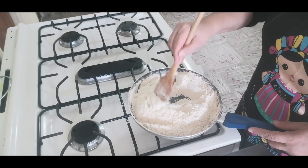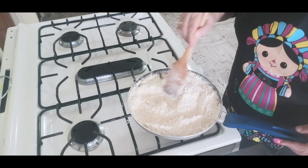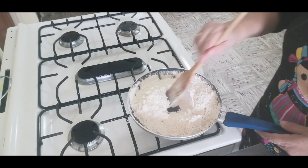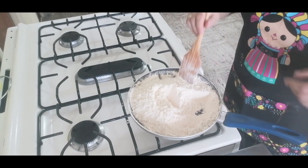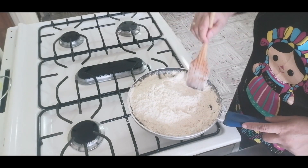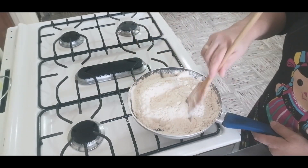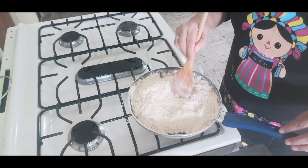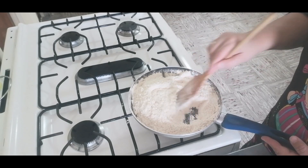Hay que mover más rápido, ya no es tan leve y tan lento, porque entonces sí se nos quema, y si se quema un poquito, el polvorón va a amargar. Yo aquí le voy a apagar ya a la estufa, moverle otro poquito nada más, para lo que haya faltado de que tomara más color, que esté más cocida, que ya la harina no esté tan en crudo.